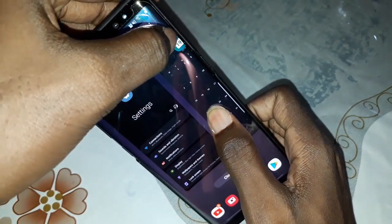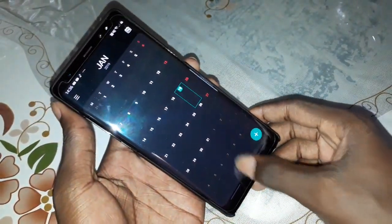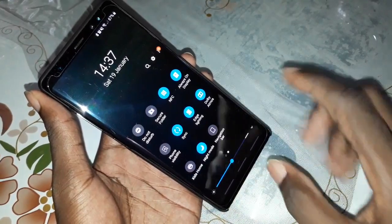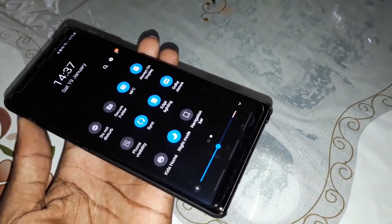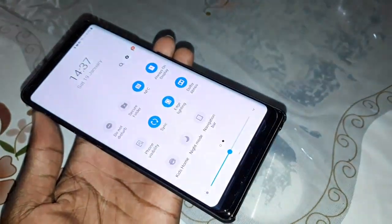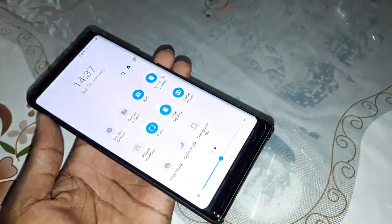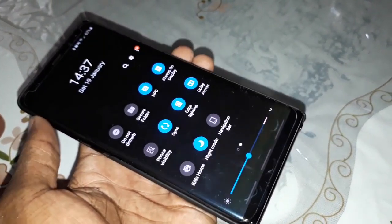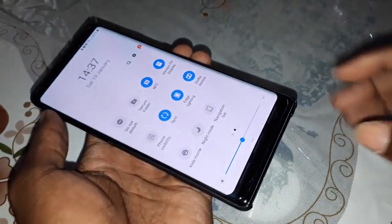This is the black edition. Look at this curved glass. If you want to deactivate it, do the same action — click here. To deactivate and activate: click, deactivate, activate. It's not difficult — do this, and this, and this.